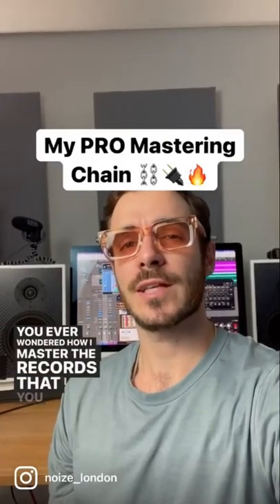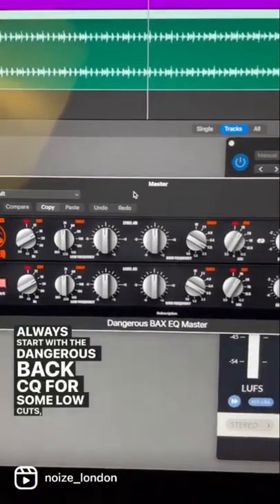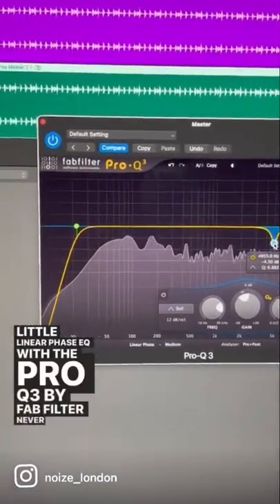Have you ever wondered how I master the records that you send me? Well, let me show you what I'm using. I always start with the Dangerous Bax EQ for some low cuts, some shelving in the lows and highs, and some high cuts. A little linear phase EQ with the Pro-Q 3 by FabFilter never goes amiss.